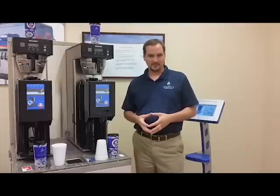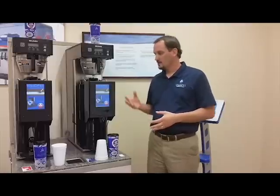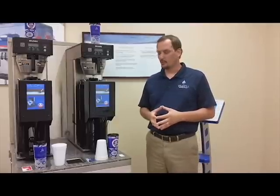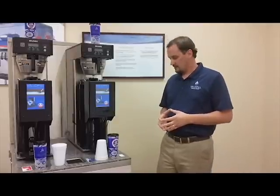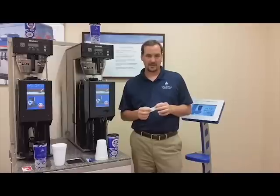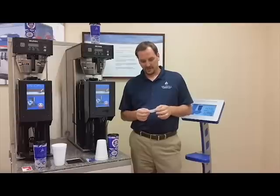Now we wanted to bring that technology to coffee as well, to allow self-serve coffee where it really traditionally couldn't have been allowed before. It all starts with this RFID tag that Valofill programs with the company location information, the cup size, whether you're allowed to have hot beverage, cold beverage, or both, the time between refills, and a bunch of other information so it works with our system.